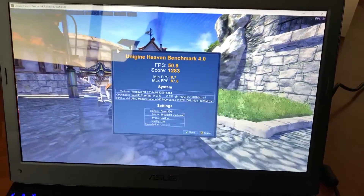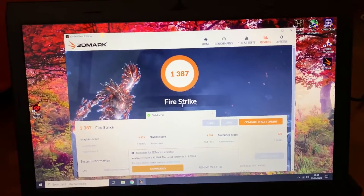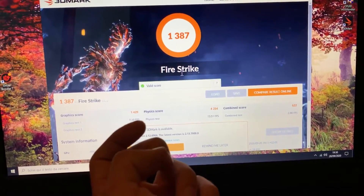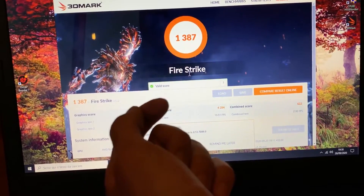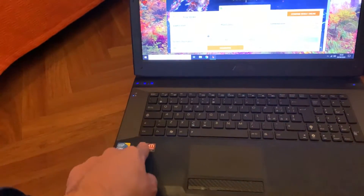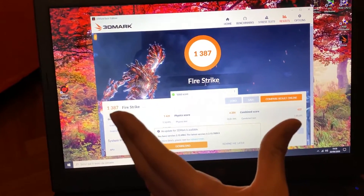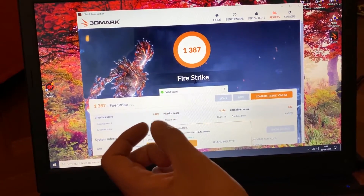Not too bad for a 60-dollar laptop, even with just 4 GB of RAM in single channel. The FireStrike score is quite impressive — the physics score is about four times the graphics score, meaning the CPU can handle a much better graphics card. That's why I wanted to mod the motherboard to support a GTX 970. I'd have to merge the vBIOS from the model that supports Nvidia GPUs and flash it manually with a programmer, but that's difficult.